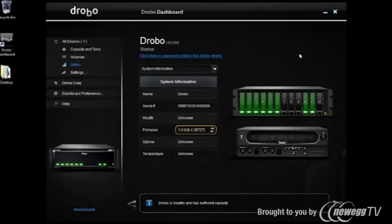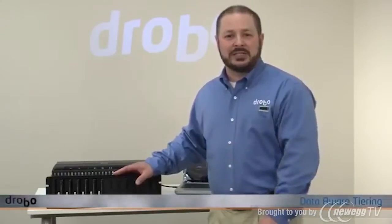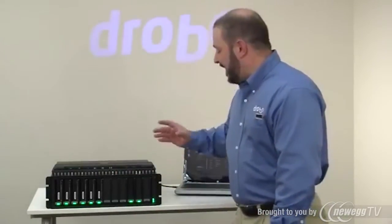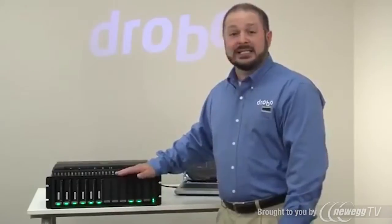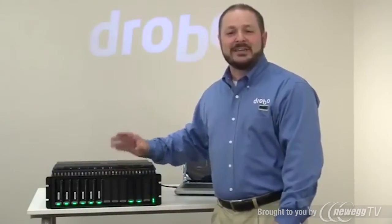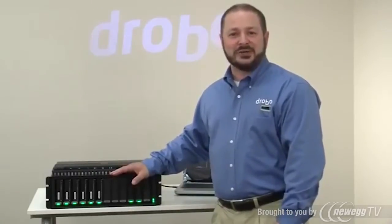Whether it's traditional drives or solid state drives, going over here to status you'll see that drive is there. What's fantastic about solid state drives in a Drobo is that we offer a capability really unique in the industry called automated data aware tiering — or in Drobo terms, just tiering — allowing you to provide optimized placement for data coming into the B1200i, where transactional applications can be satisfied by the solid state drives and larger transactions can go to the spinning disks, giving you a mixed workload benefit and application optimization.